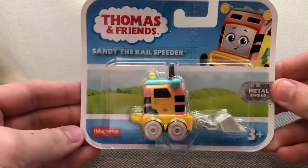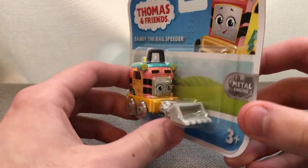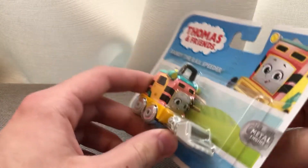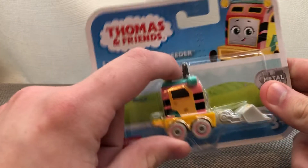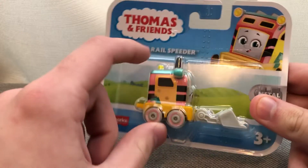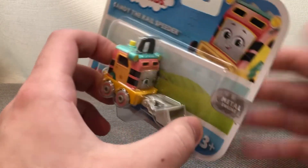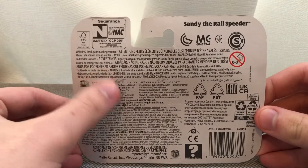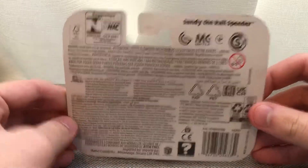Here we have a promo shot of Sandy the Rail Speeder, the Thomas Friends logo, made by Fisher-Price, metal engine, for ages three and up. On Amazon they were selling Sandy for like fifteen dollars, which is insane. Normally the little engines are supposed to be like four dollars, while the bigger engines cost like eight dollars. The back has a couple of info sections and warning stuff.